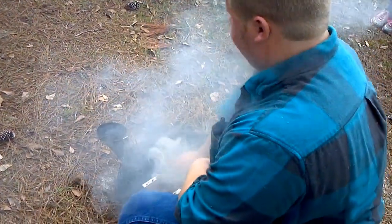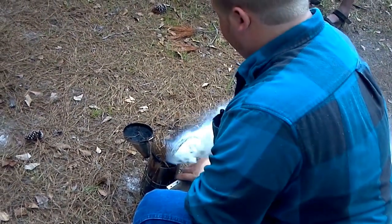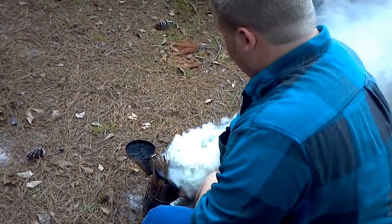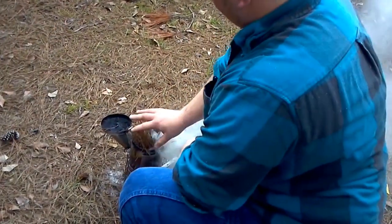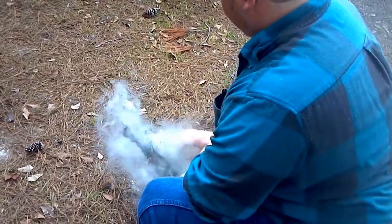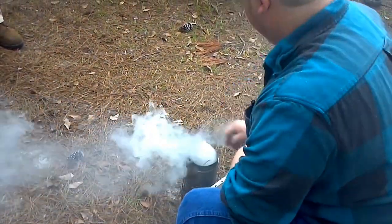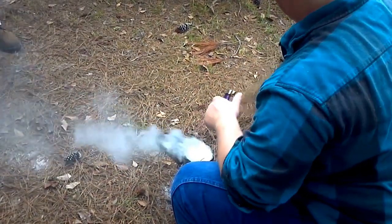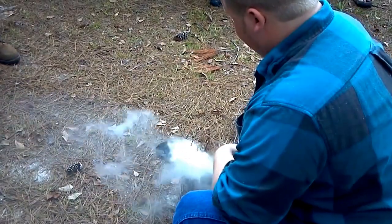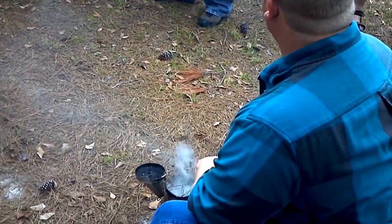I get a decent base fire going. I give it a little bit of air. I make sure this fire gets pretty decent and good heat to it, with decent smoke coming out of it. I let it go for a little while, then push it down and slowly add more and more to it. By the time you get it good and packed tight in pine straw, you'll have a good smoke.